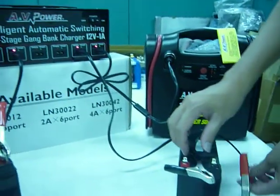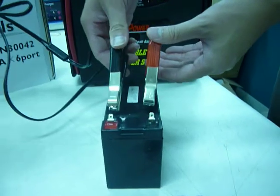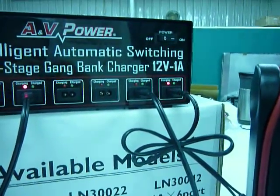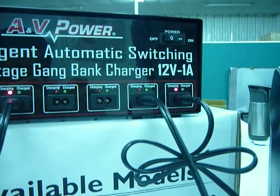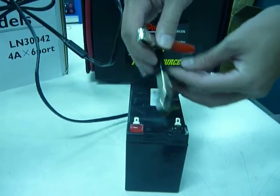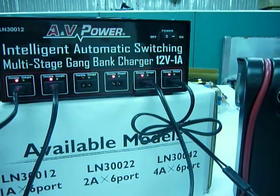The MotiBank charger is a 4-stage switching automatic charger with polarity reverse protection. Once the polarity is hooked up in reverse, the charger will not give any output to the port that is in error. Now we correct the connection, and the port starts to charge.